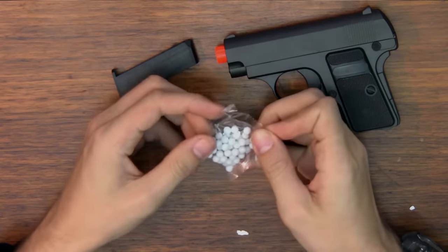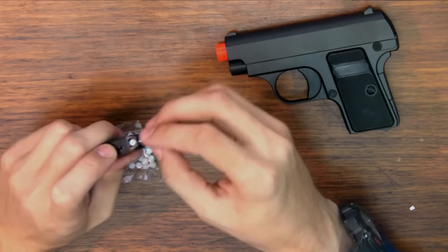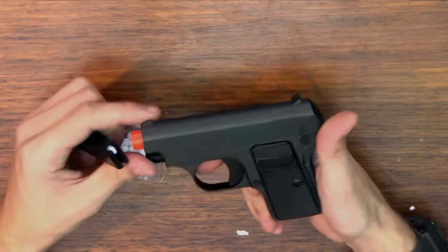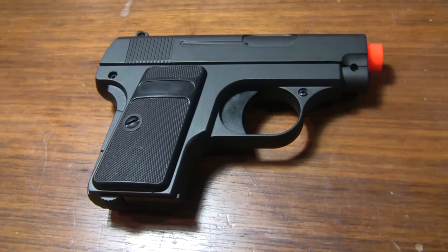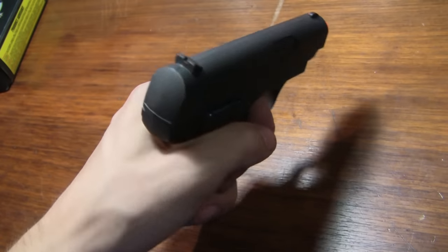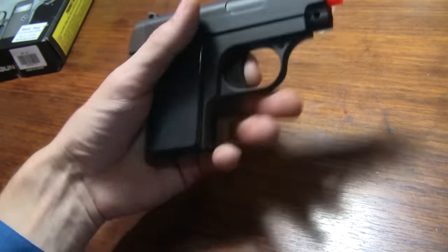I don't know about the quality inside but we'll see. Let's put something in it. It advertised the muzzle velocity was 215 fps with 0.12 gram BBs. Let me just put in a few here and see how well this thing performs. I gotta give it to them — it feels high quality. I spent $40 on one that was really plastic — everything was plastic — which is fine, but let's find out how this one does.